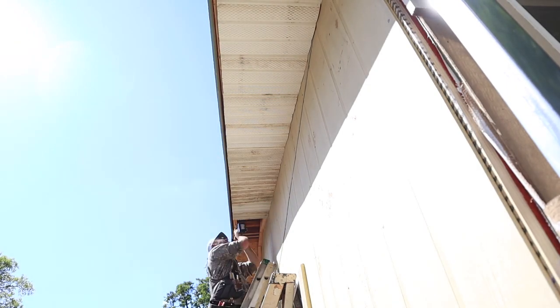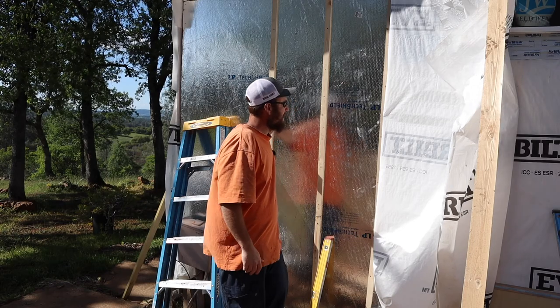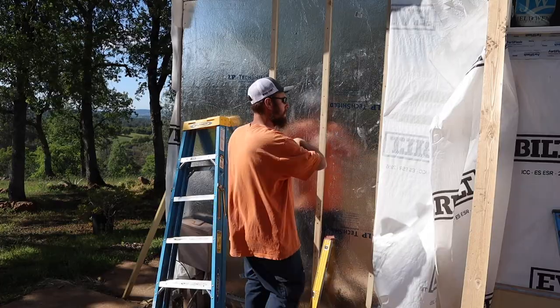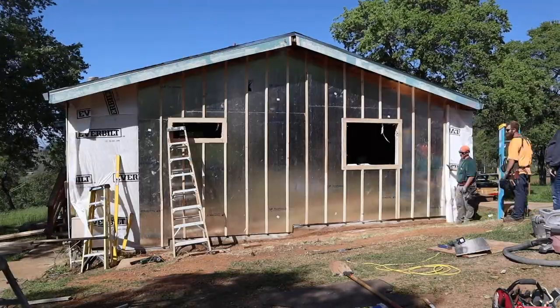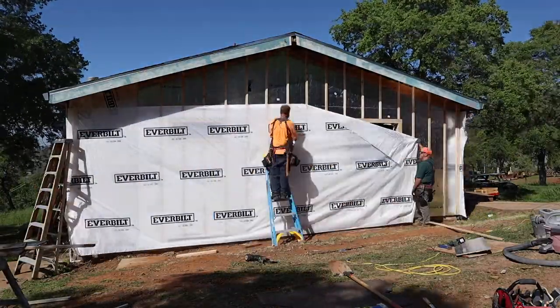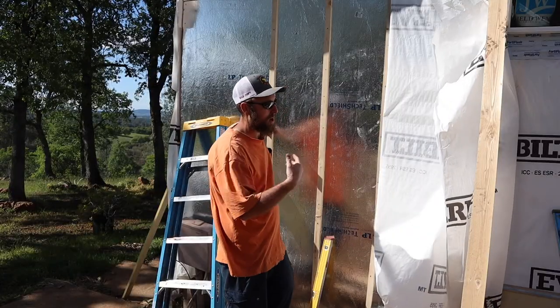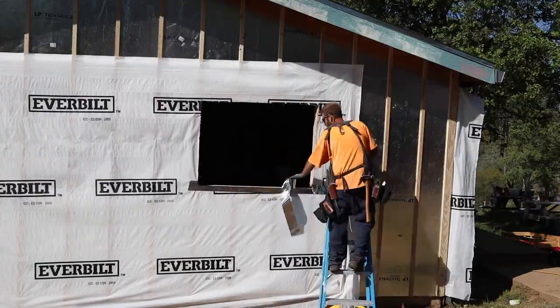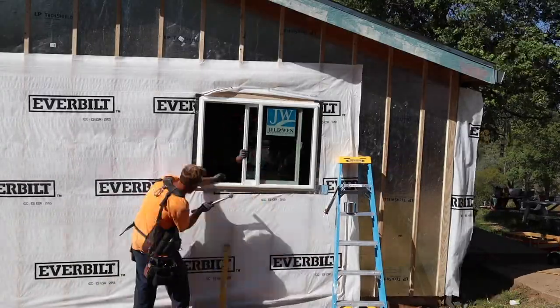We're also papering over this — so we did two layers of paper technically. We're going to put this paper over this just to keep any moisture out and fight moisture a little bit. Also, because I put the windows on top of the stickers, I needed some way to flash the windows correctly.